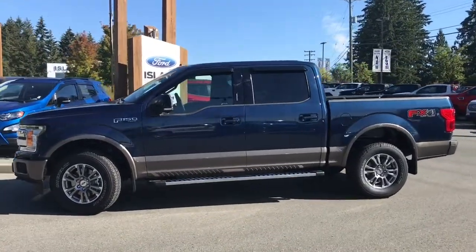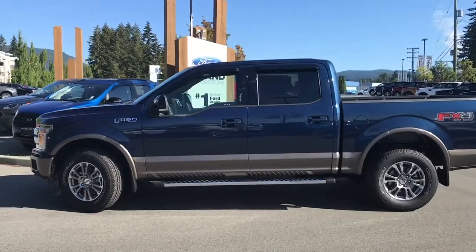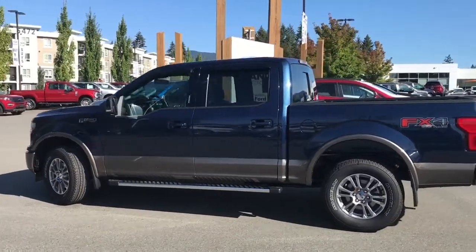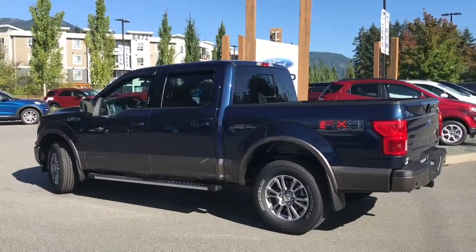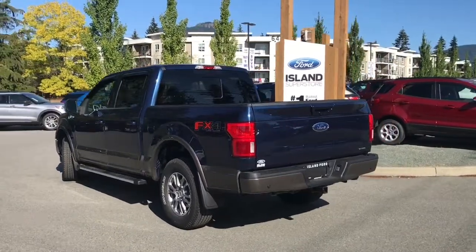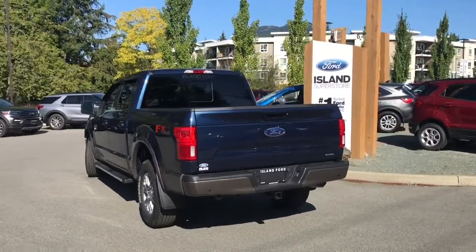Today we're looking at a 2020 F-150 Lariat in blue jeans metallic with two-tone paint. It has a 3.5 litre V6 EcoBoost engine and it's a 4x4. It also has the FX4 off-road package which includes skid plates and a backup camera.